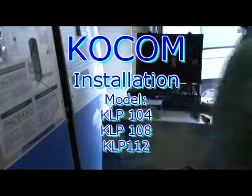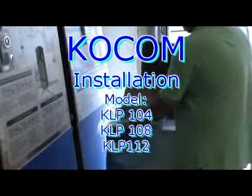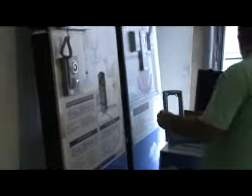Kokom Installation Model KLP 104, 108, 112 and 100 Series Lobby phone camera.